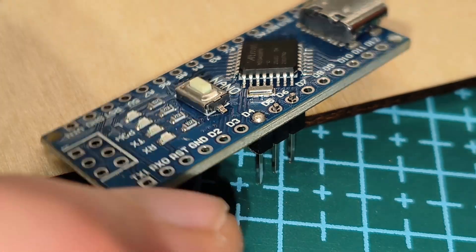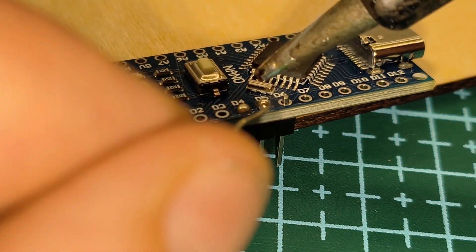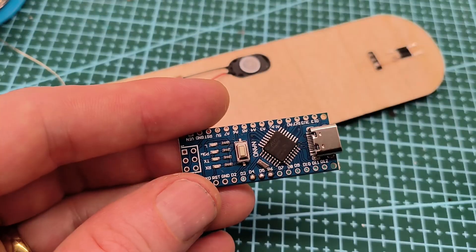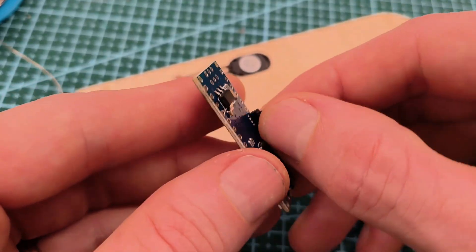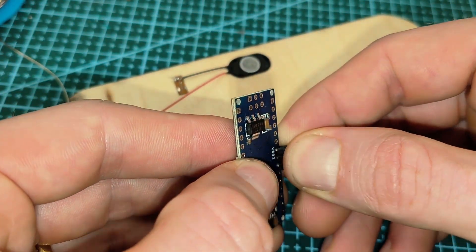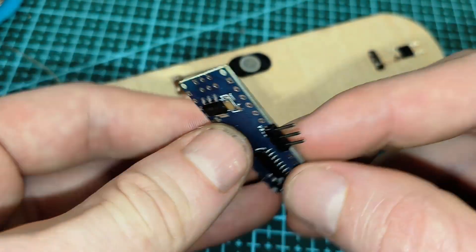Just putting it in a little bit. And then with that soldered on, what you can do is bend it — I'm just going to bend this out like that.